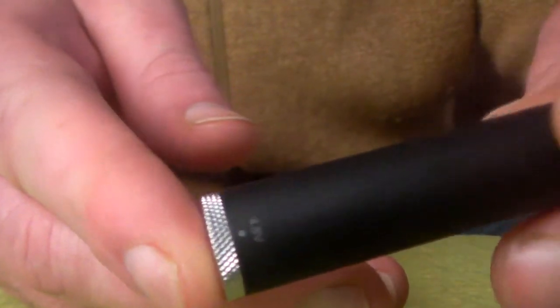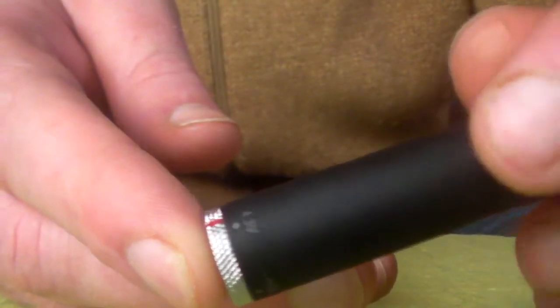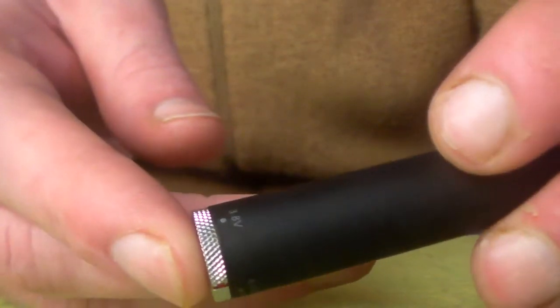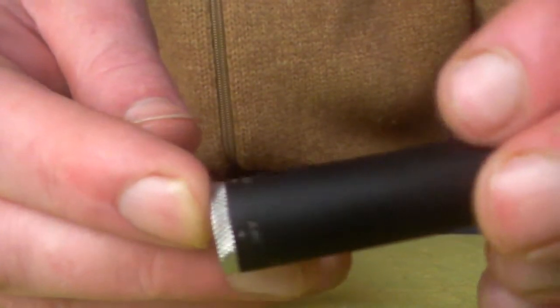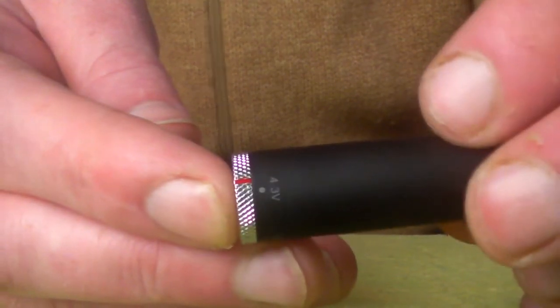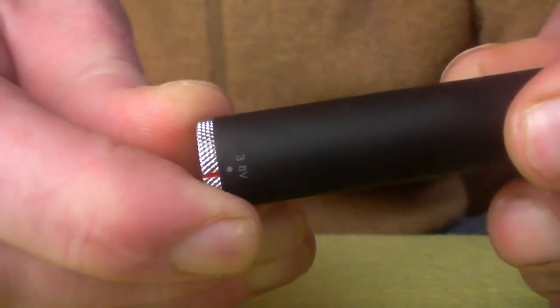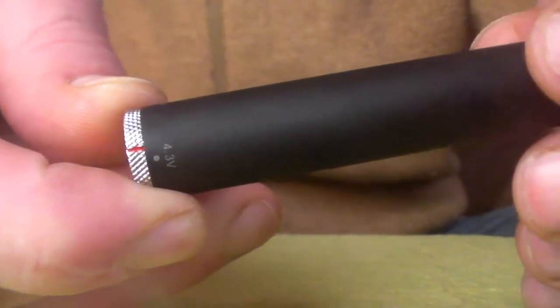The Vigo 2VV is a variable voltage device, so this allows you to choose what volts you want for your vaping experience. The battery ranges from 3.3 volts all the way up to 4.8 volts. The lower the voltage, the less vapor but more flavor you get. The higher you go in volts, the more vapor but the flavor diminishes. I normally set the device at around 4 volts, which gives enough vapor and enough flavor to enjoy the vaping experience.